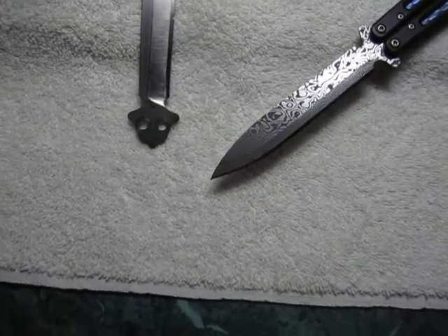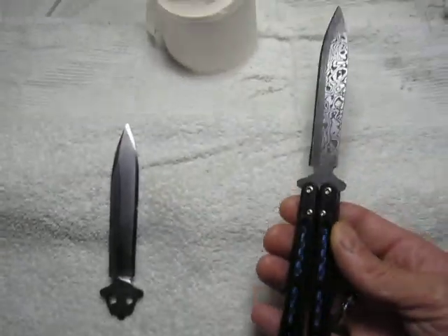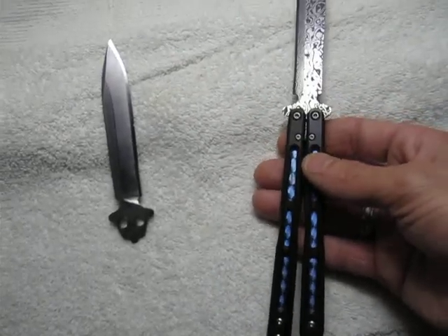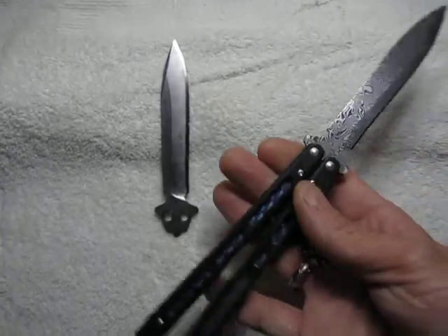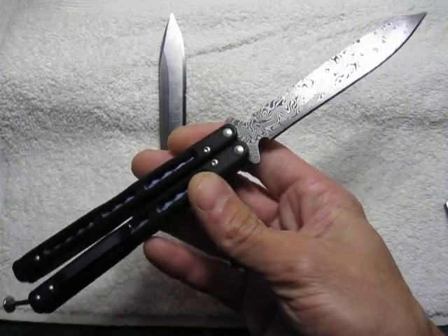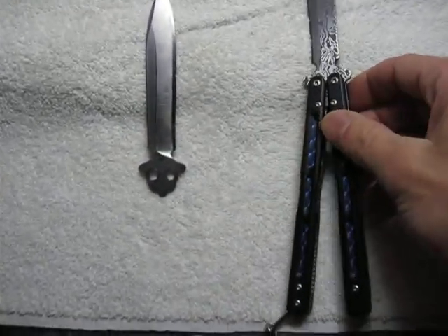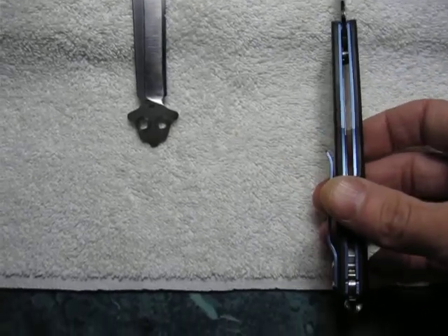I don't know what the value of this is now that I've put a Damasteel blade on it. It's almost like I made a homemade Gold Class butterfly knife - this might be the only one in the world like this. So just giving you a shout out that knife making could be a real joy.